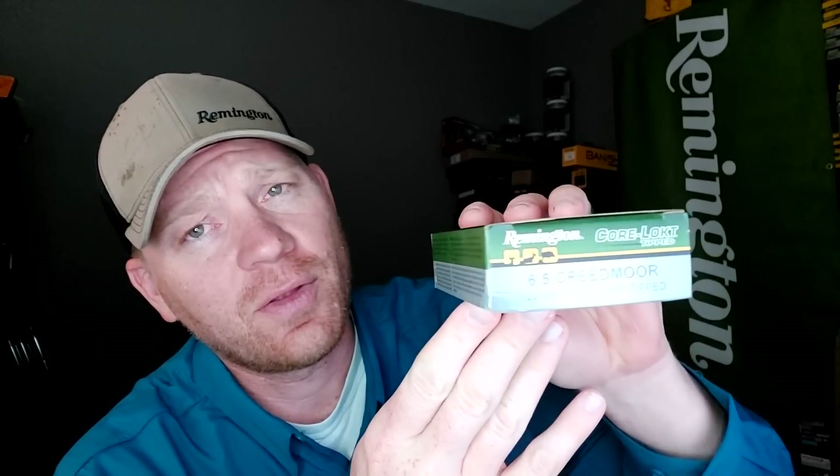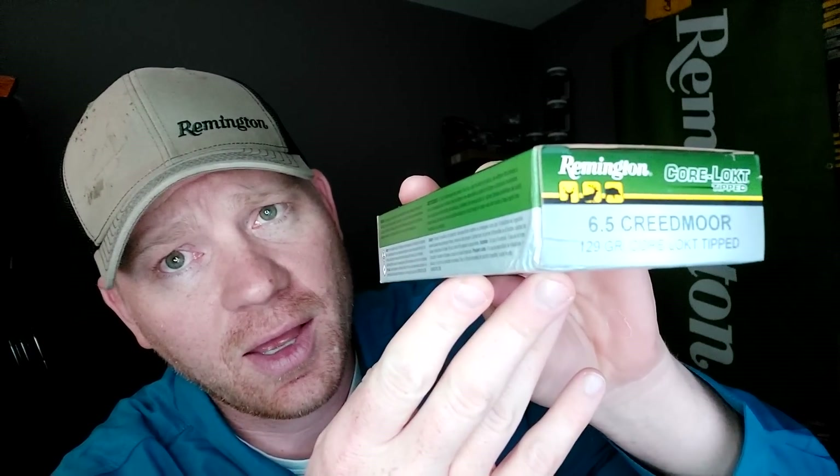Hey everybody, how you doing? This is about to be a really fun video. I'm going to try to make this one a quick one. Today we are going to the range and we're checking out Remington Core-Lokt Tipped in the 6.5 Creedmoor.